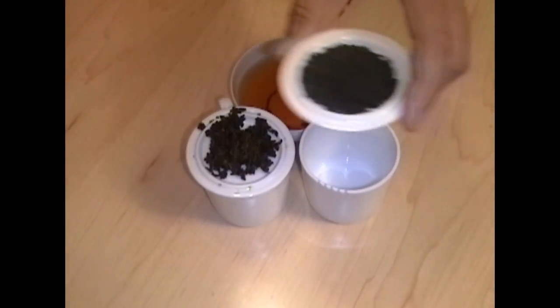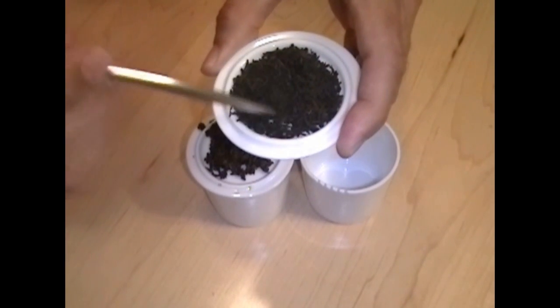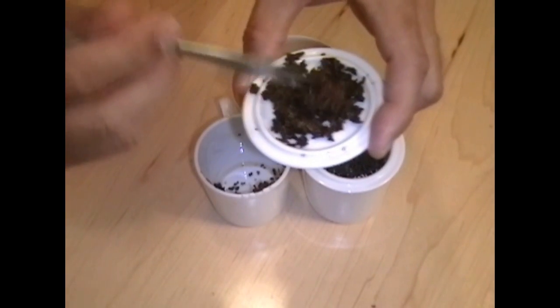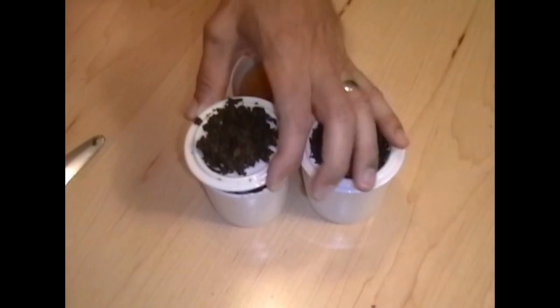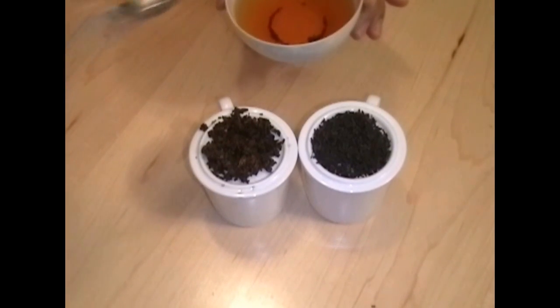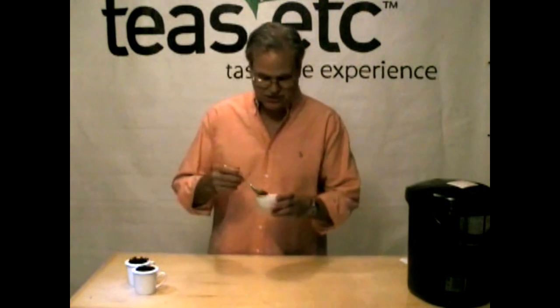Now on this, you'll notice, and this is a blend of teas, you'll notice it's all fairly consistent leaf size. And then the brewed tea, once again, we're looking at fairly consistent leaf size and color in there. And the liquor brews up to be a nice kind of darker amber color with some hints of red in it. Let's give this a taste and see what we think.